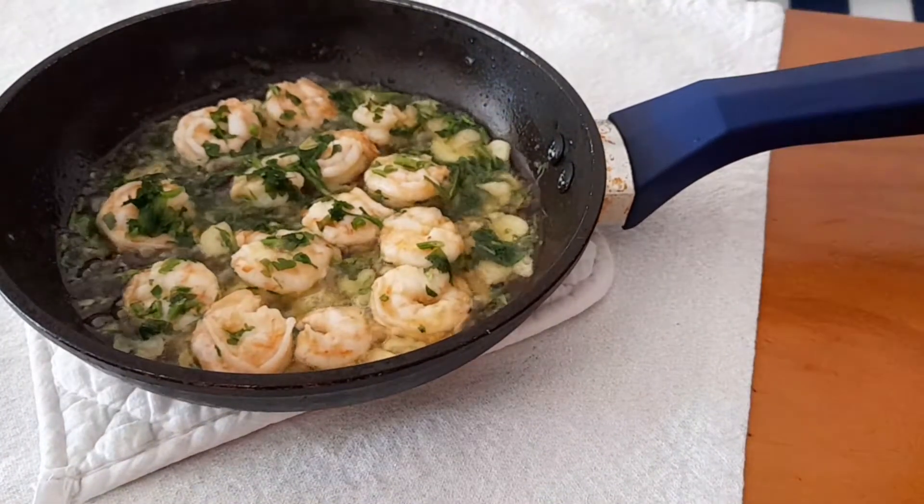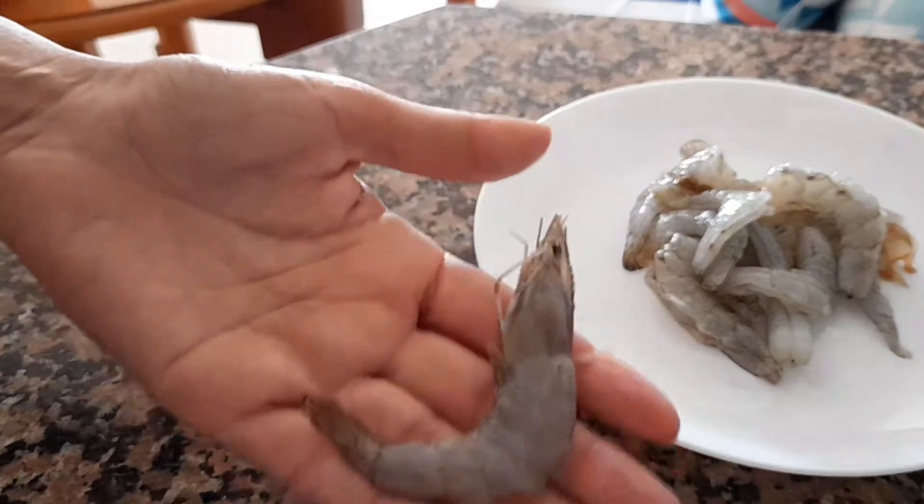Sizzling hot garlic shrimp. Oh my god, this is so delicious. You need to try this.